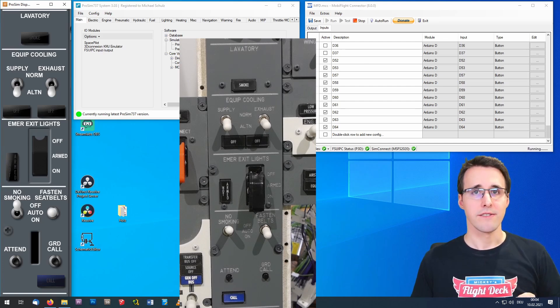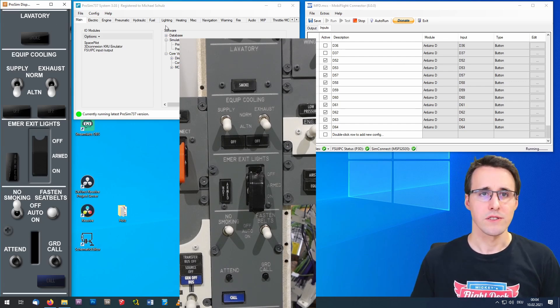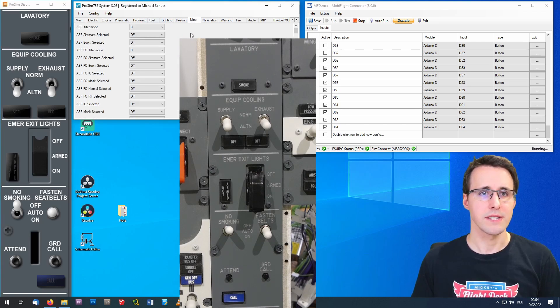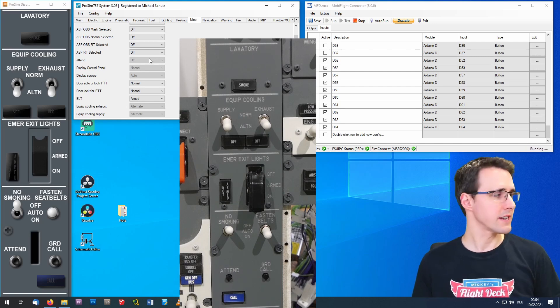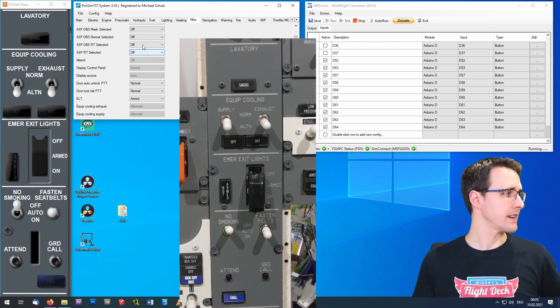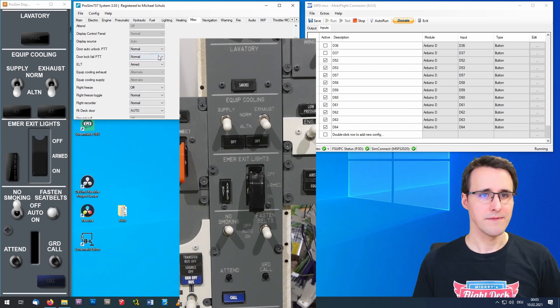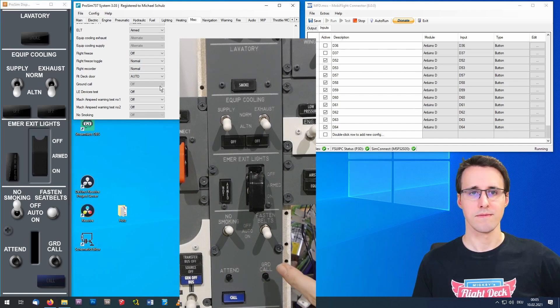Now let's have a look at another method to check these push buttons. I go to the Michelangels category in ProSim and scroll down to search for the attend button. There it is — you can see it is off. When I push the button, it switches to pushed, then off again when released. And now the same with the ground call button — there it is, off. I push it and it turns to pushed and off again. So everything is working.